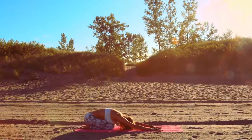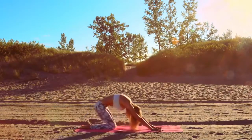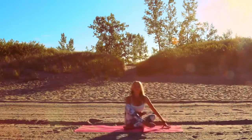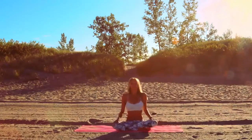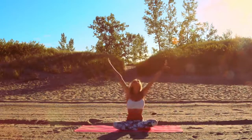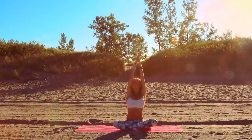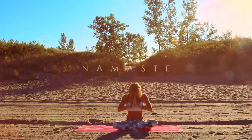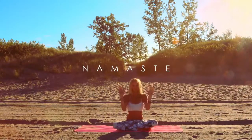Deep breath in, exhale, come back over to your knees and then come into a seated position, swinging your feet around into cross-legged position. Relax the shoulders, release the head, and take a moment to breathe. Find your center, and when you're ready, reach the arms up, palms together, exhale, bring the hands to the heart. Bow down to your hands, thanking yourself for your wonderful practice.